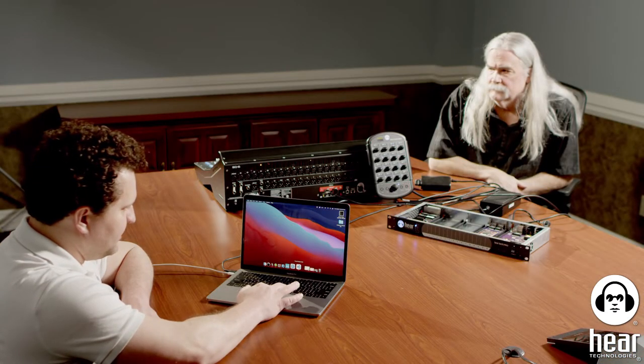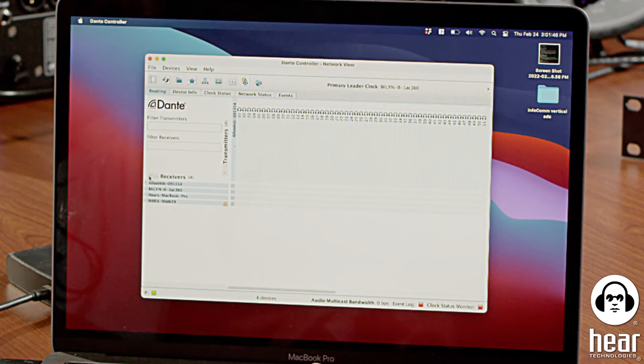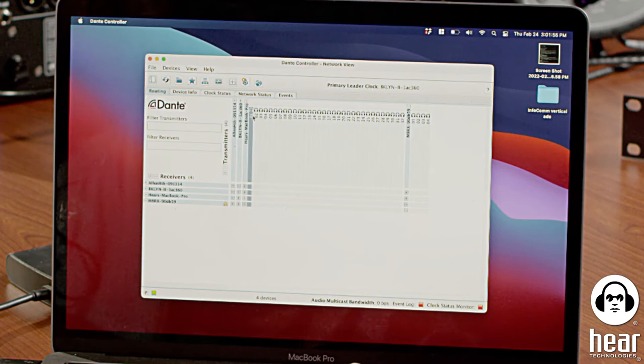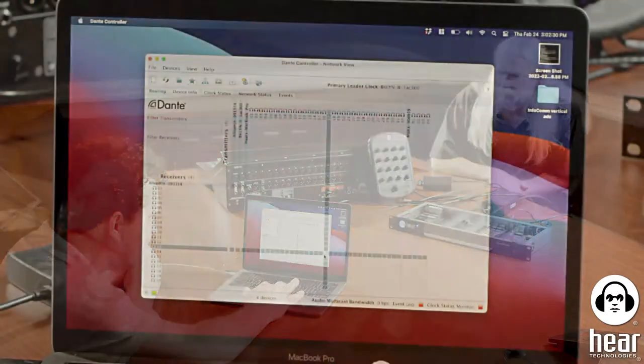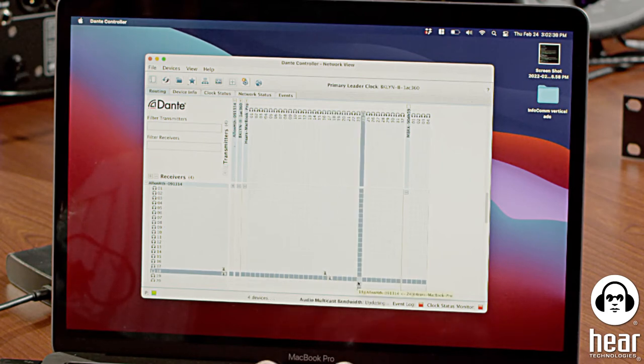I'm going to bring up the Dante Controller software — this is where I'm going to route everything. At the top you've got your transmitters, and along the left-hand side you've got receivers. I'm looking at the MacBook Pro's 32 channels and I want to route those to the Allen & Heath. Right now I'm trying to take 16 stems and send them to the console so it looks like we're mixing a live band. I only want to use channels 17 through 32.